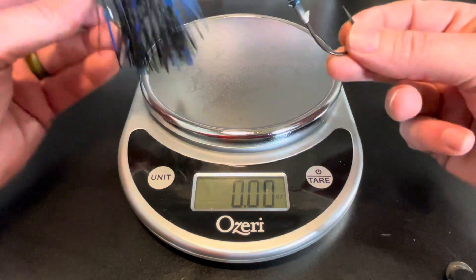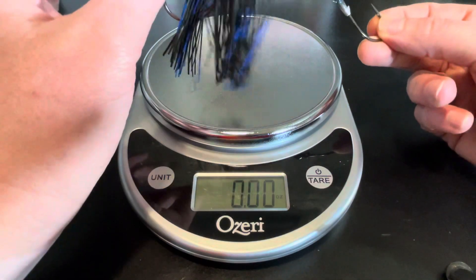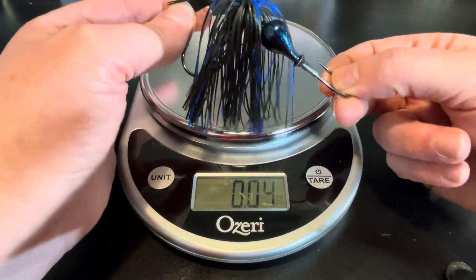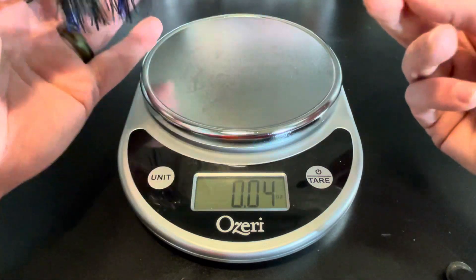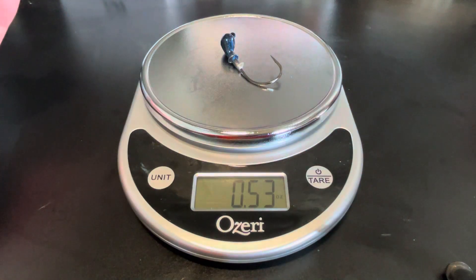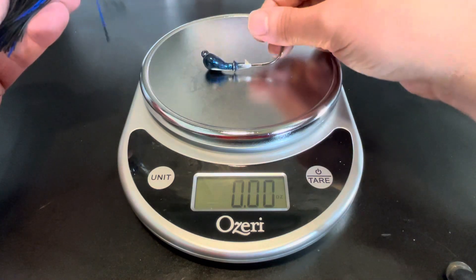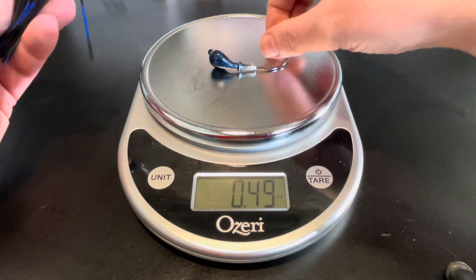I was explaining to him that the raw jig head probably weighed a half an ounce at the start. These are both identical Arky heads — just to be clear — half ounce. This one is thread-tied with two and a half tabs of silicone brush guard. Both have the same mustad hook. As a raw jig head, it comes in at 0.53, and it usually teeters around 0.49, so we'll call this a half-ounce jig.